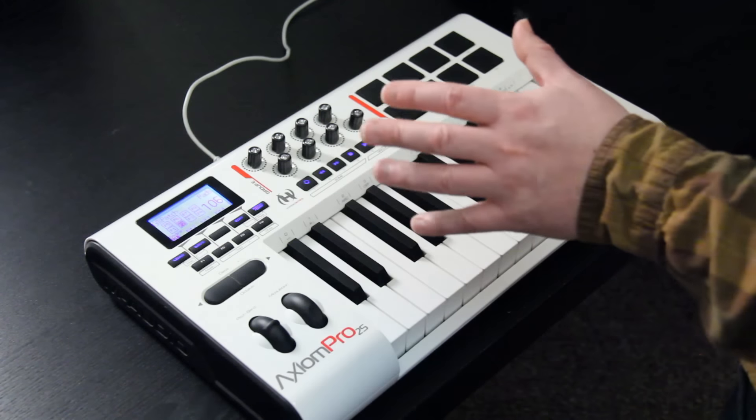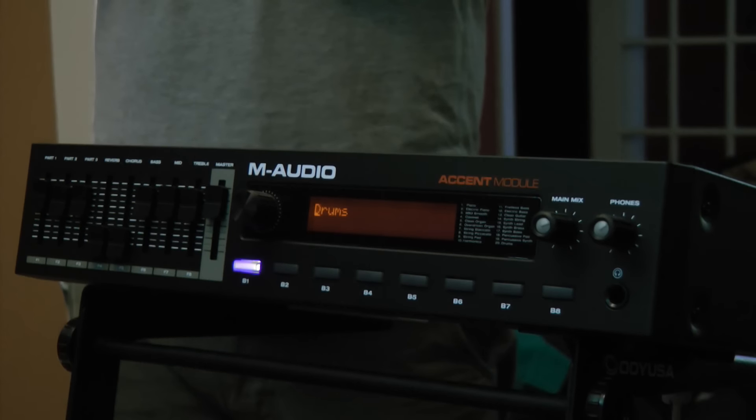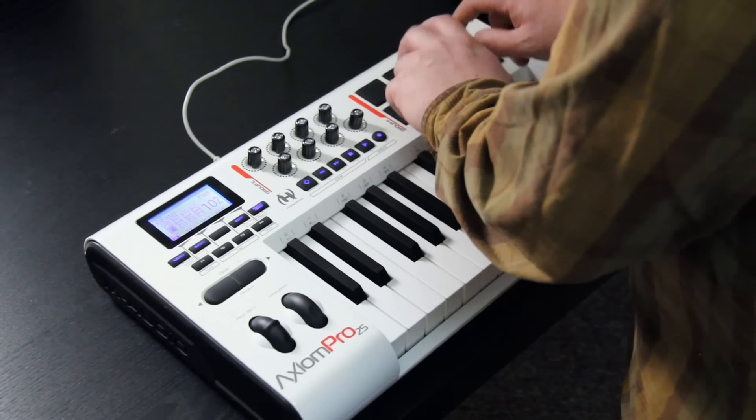Let's take a look at the drum sounds inside of it. With my Axiom Pro from M-Audio, which is a legacy piece, the ASIO drivers are going to automatically connect. So when I have drum sounds inside of it, the pads will just work automatically for it.